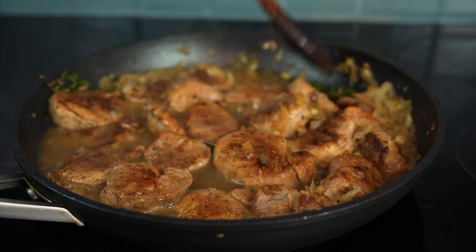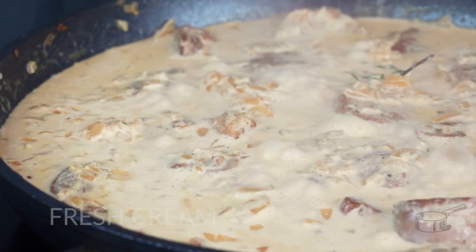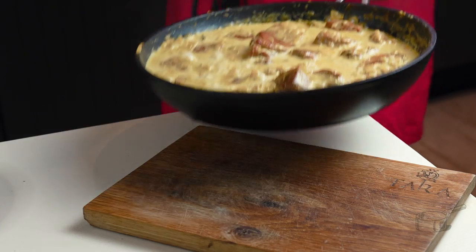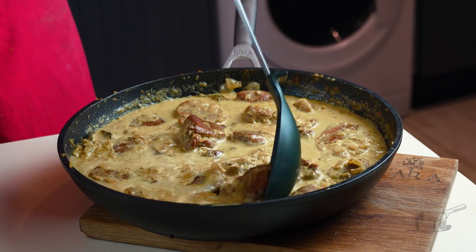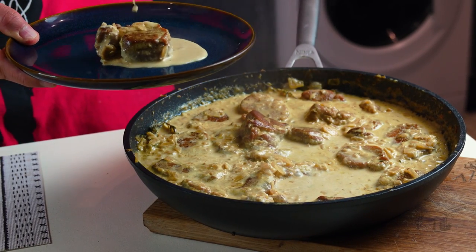Lower the heat and add fresh cream. Also regulate salt and spiciness levels. Cook until the meat is ready — I like the point where the internal temperature reaches 68 degrees Celsius or 155 Fahrenheit.